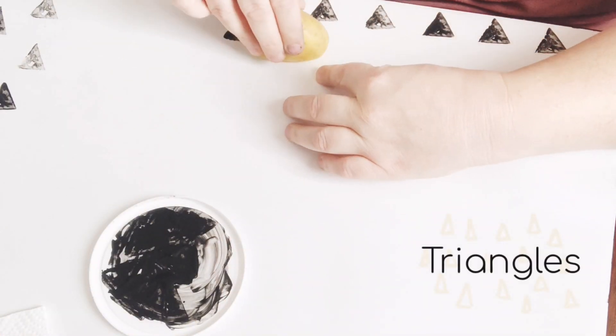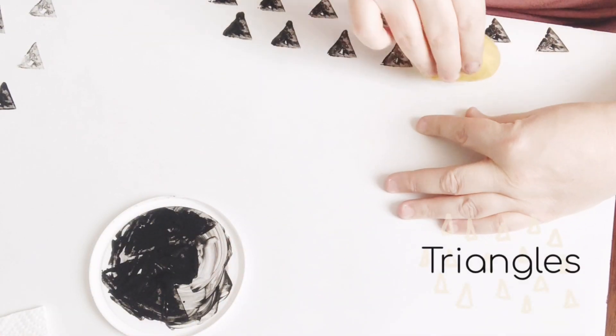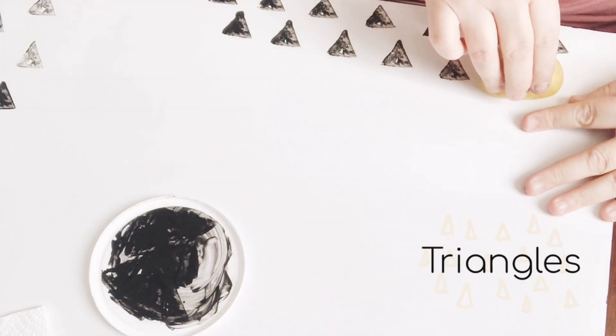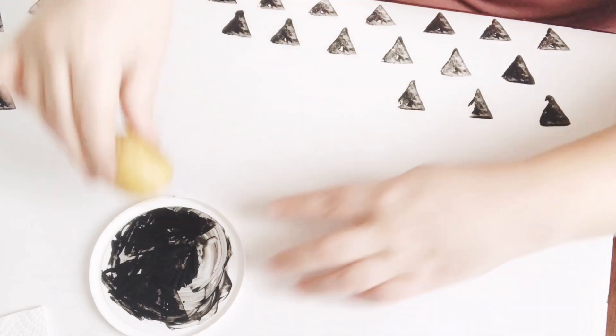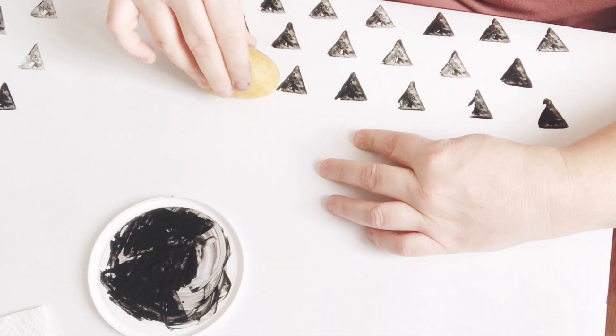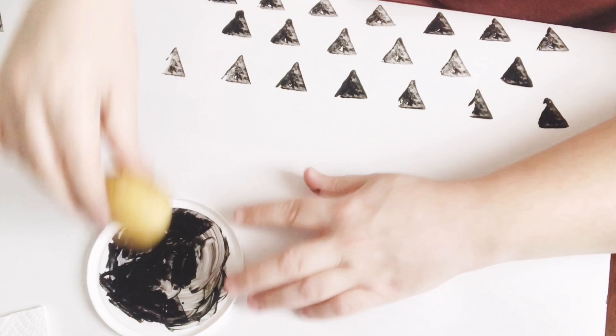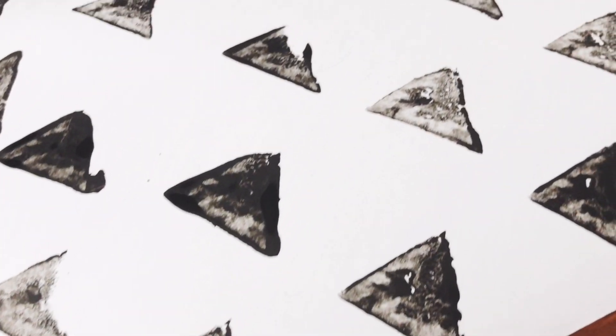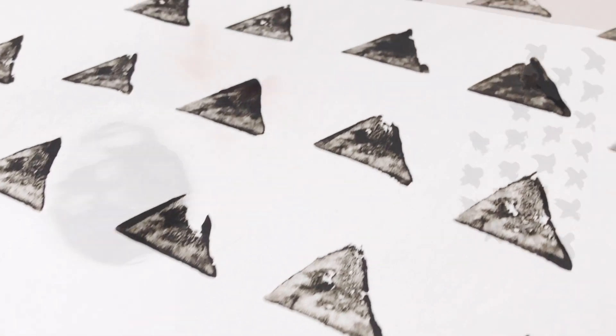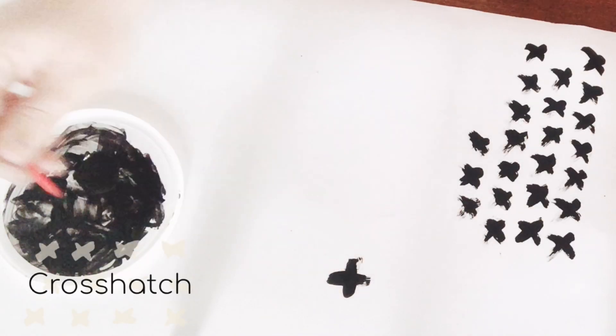Here is potato stamp number two with my triangles. This is a super on-trend pattern right now, and I just love the organic look that this potato stamp gives the pattern.